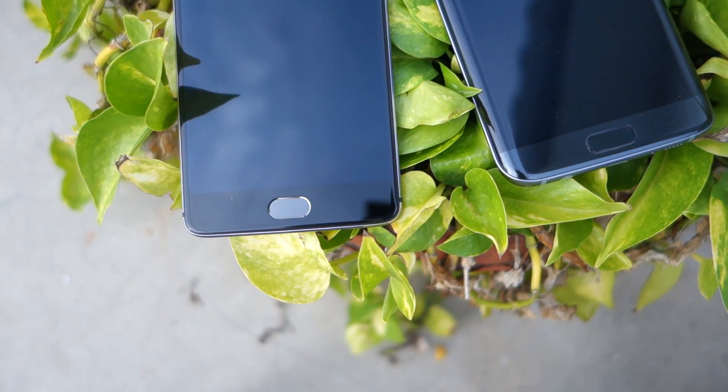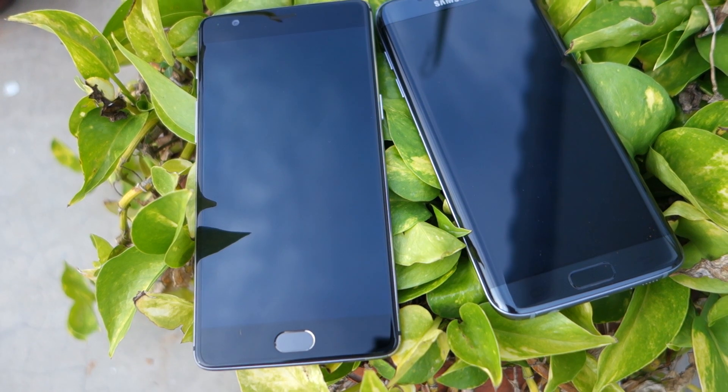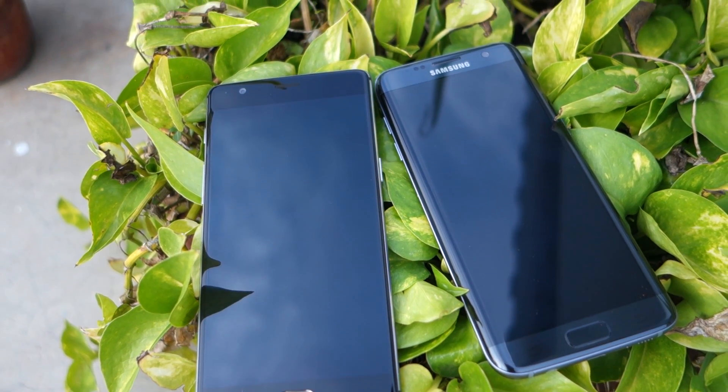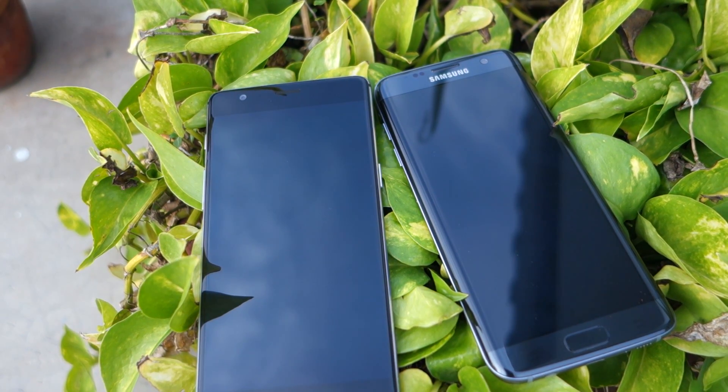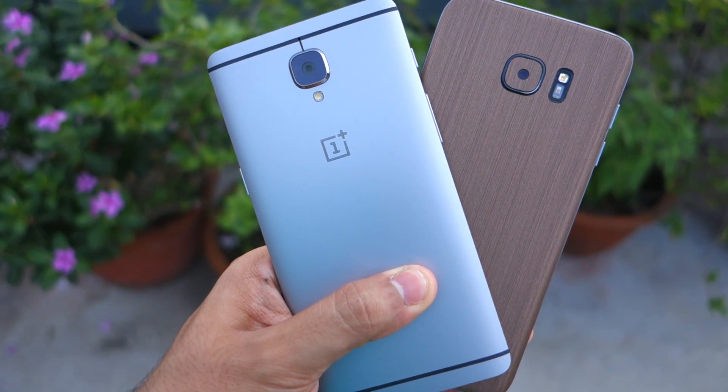Namaste guys, Rajesh here for Namaste Tech. In this video I'm going to do a speed test and multitasking comparison between the OnePlus 3 and the Samsung Galaxy S7 Edge. Before I start, let me give you a quick overview of the specifications of both handsets.